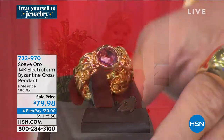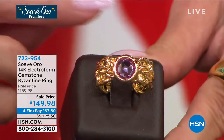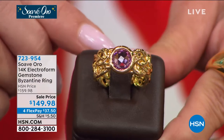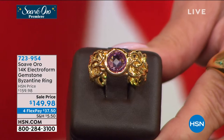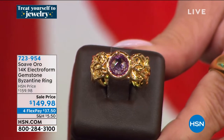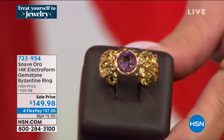Also coming up in the hour, to match back with any of your 14 or 18-karat, sterling silver, or costume jewelry — this collection goes with everything. We have a beautiful Byzantine eternity ring in 14-karat gold in two choices: a genuine bezel-set amethyst and a beautiful blue topaz. We have all sizes right now at a special birthday price of $149.98. That's item 723-954.